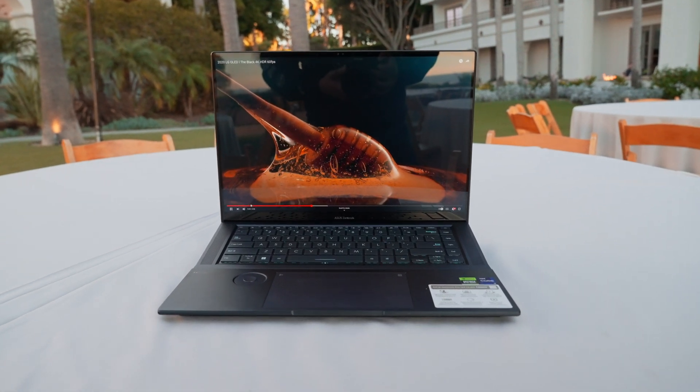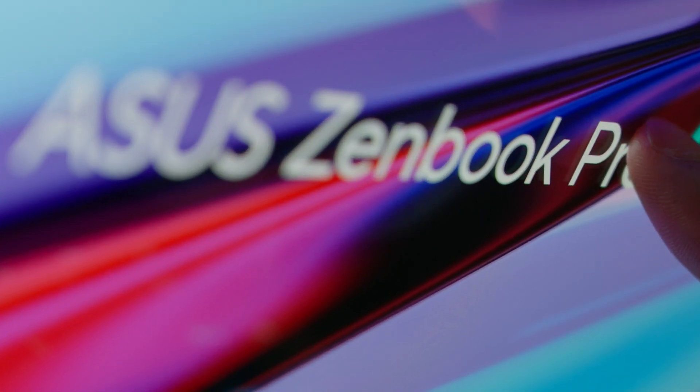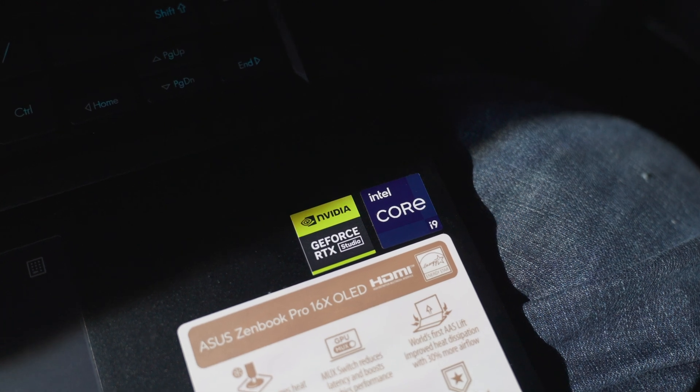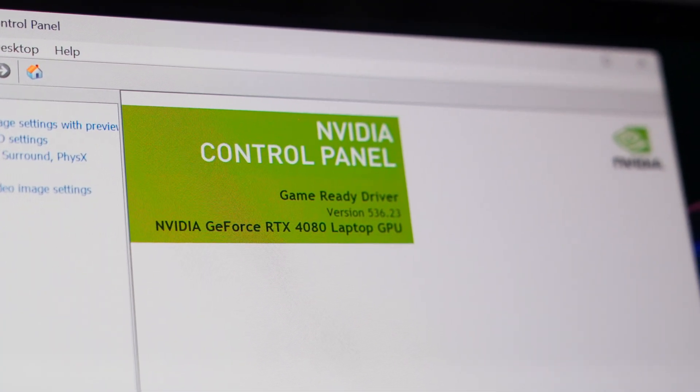This is the ASUS ZenBook Pro 16X OLED, a high-end creator laptop stacked with many features like this stunning 16-inch OLED display and performance from the Intel Core i9 processor and NVIDIA GeForce RTX 4080 GPU.